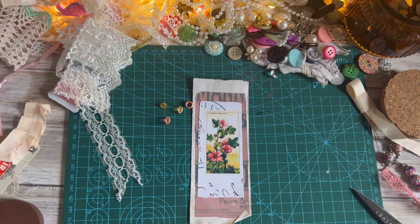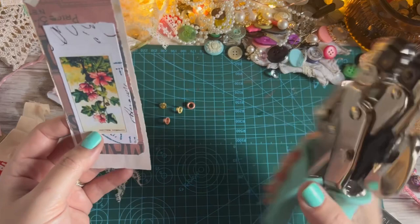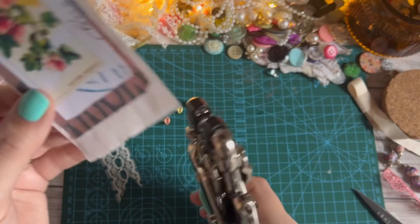When I do my eyelets I use my — it was called We Are Memory Keepers, I think they've called it We Are Memories now or something like that — my helper, is it called a crocodile? I'm going to say crocodile, I think that's what it's called.